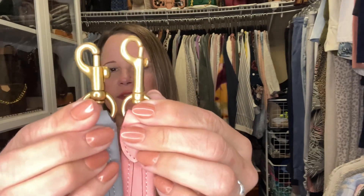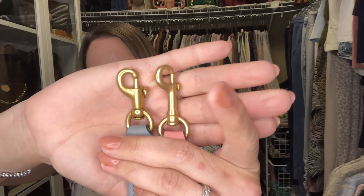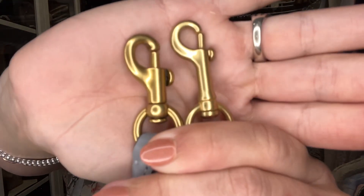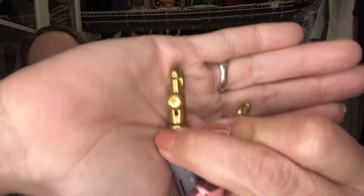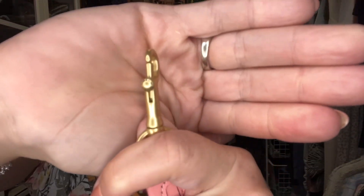I found something really interesting when I opened this — it's fascinating to me. Here is the clip on my short strap for my dove gray Soft Tabby, and here is the clip for the Candy Pink Soft Tabby. Do you see the difference? The Candy Pink one is longer and skinnier. I wonder if when they were manufacturing it they ran into a shortage or something of that nature. I have never seen a long skinny clip like this from Coach, and I want to get my glasses on and look at this because it is kind of mind boggling to me.